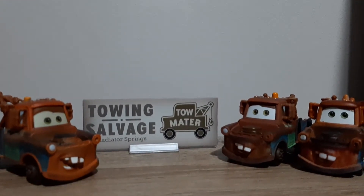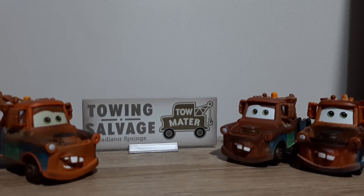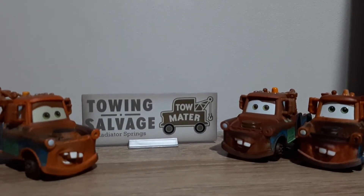Hi YouTube, welcome back to a new video. Today for the 100th diecast review — yes, you heard that right, the 100th review — we are reviewing Mater.